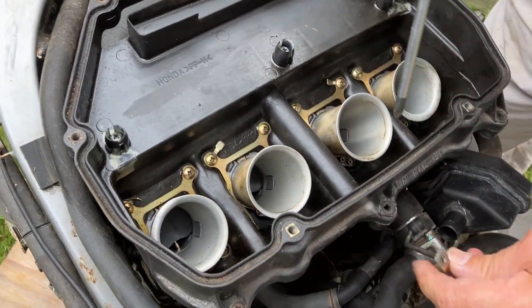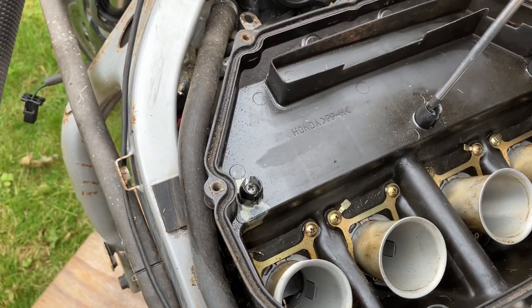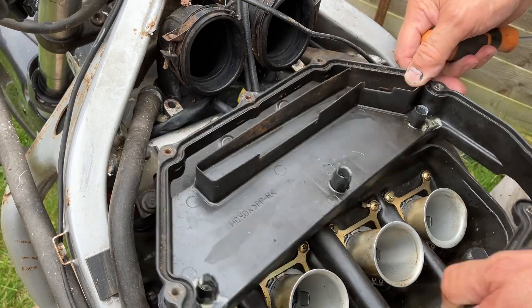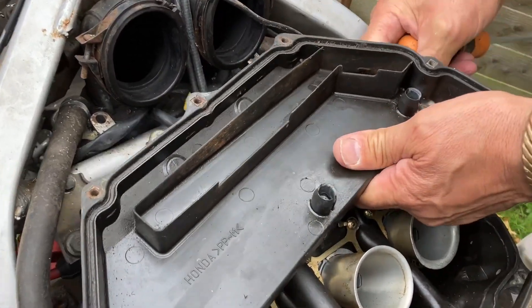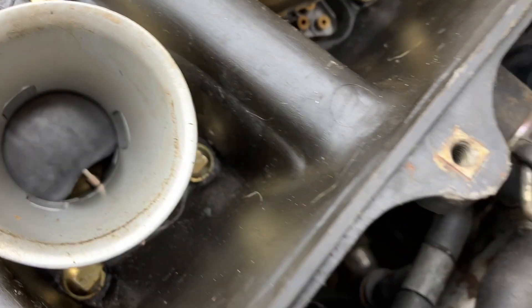I've taken one screw out that's holding that bracket on. I'll remove the screw. I've loosened these off and I'm just going to lift this piece off. It's got a breather pipe on it down there, so it gives me more access to get in and knock the tags off.